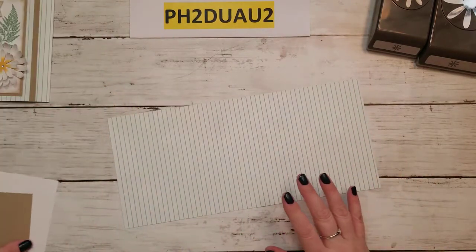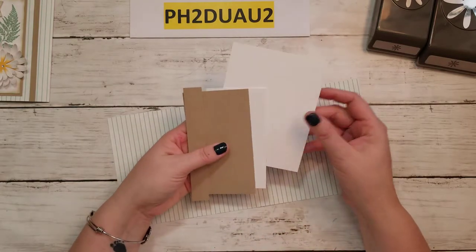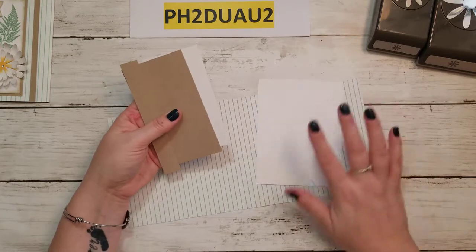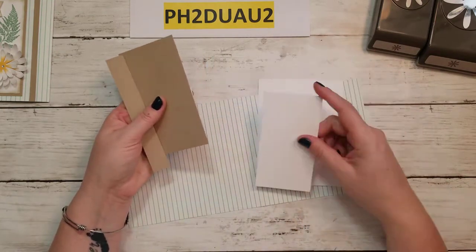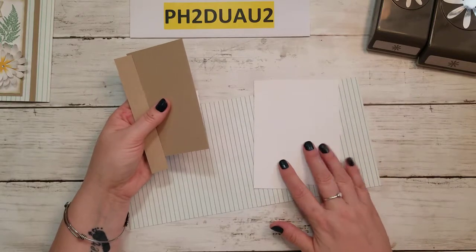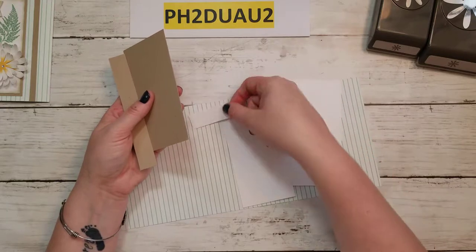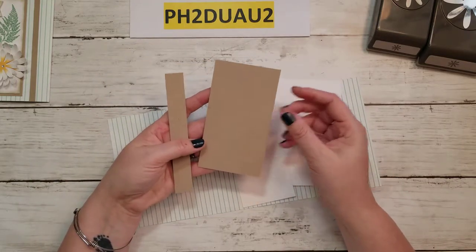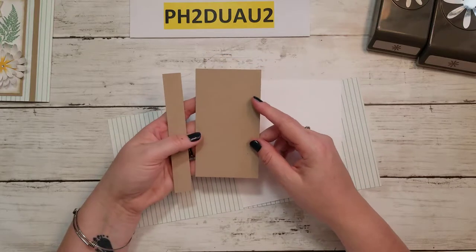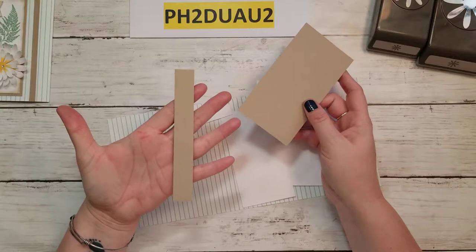The DSP piece is 5½ by 12. Then you need some cardstock: a piece of Whisper White measuring 4 by 5¼, another piece of Whisper White measuring 2½ by 4¾, another Whisper White at 2 by ¾, and then some pieces of Crumb Cake — one at 2¾ by 5 and one at ¾ by 5½.